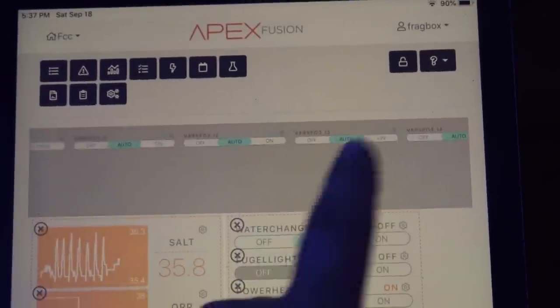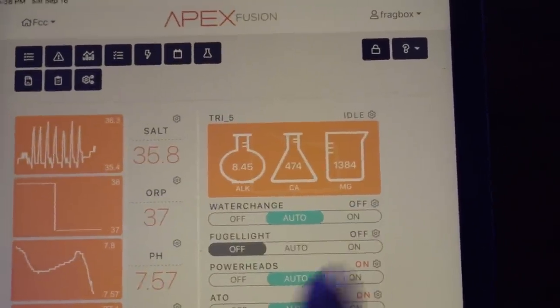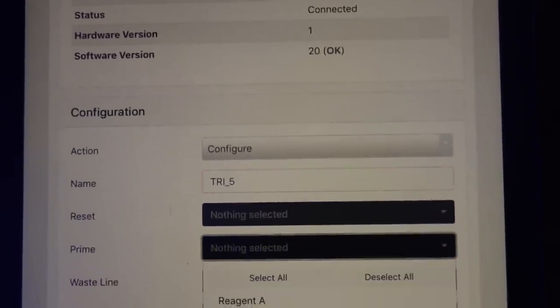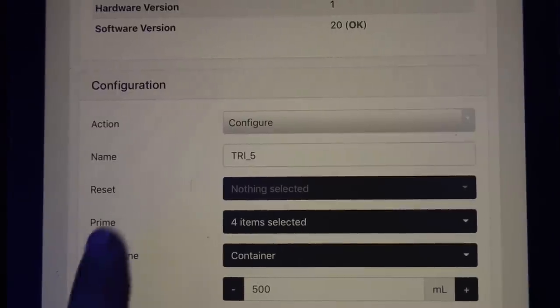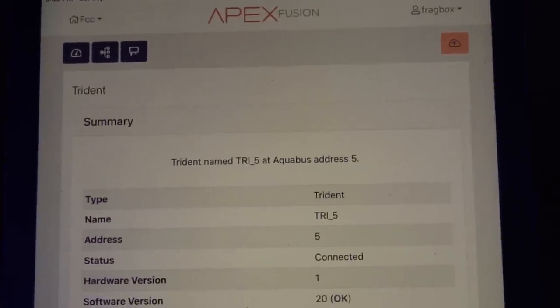Opening this up, unlocking the bar, and scrolling over — we'll see our Trident pop up. Bringing that down into our dashboard, close it up, go over to the little gear, click on Trident, and we're going to prime. Select all and upload that to the cloud. The Trident now has a blue light on it — the orange is gone. It is now priming the sample line and then our reagent lines as well.